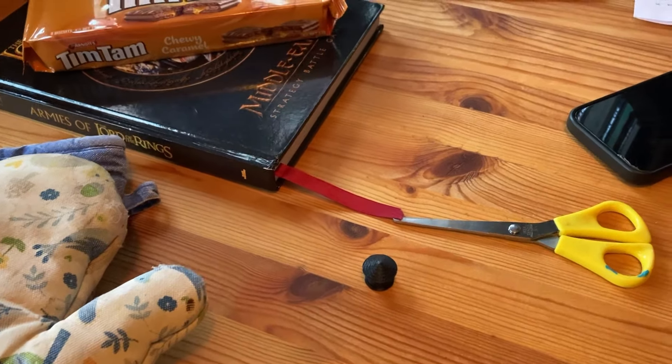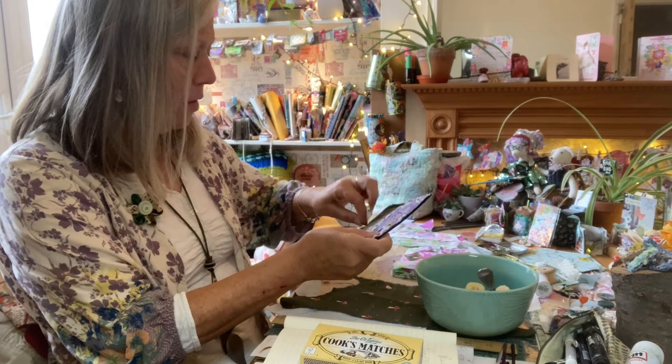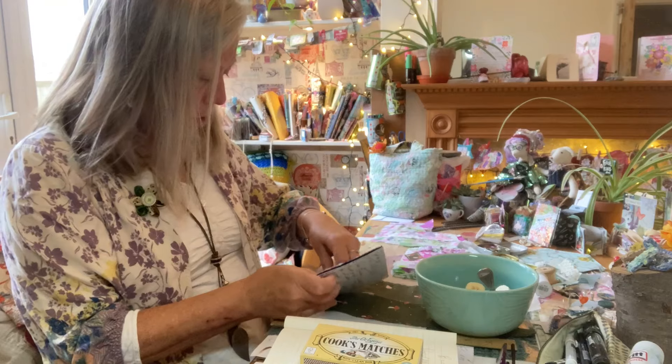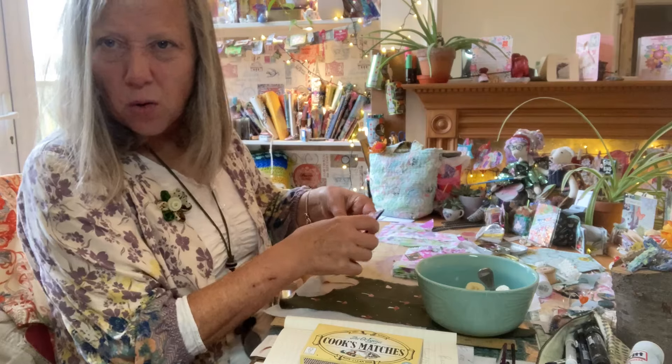Using the postcard — I tend to put them in these plastic wallets now. They have gone through the post without, but it seems a shame to get them caught up in the machines — it's just a precaution, really.